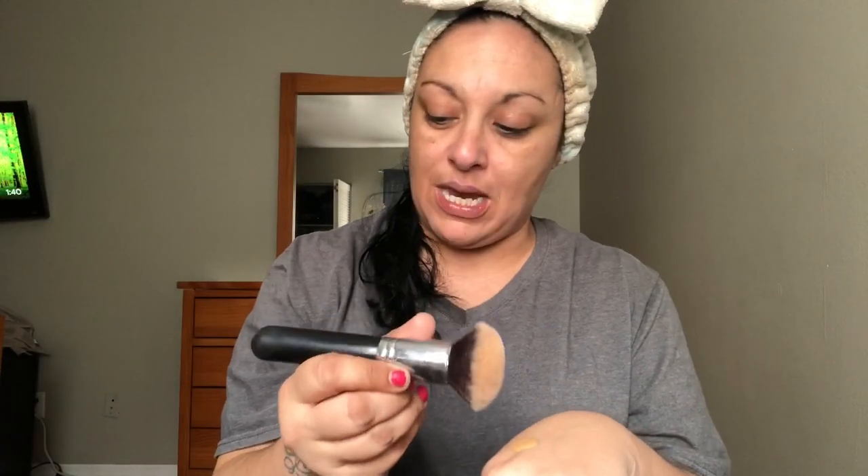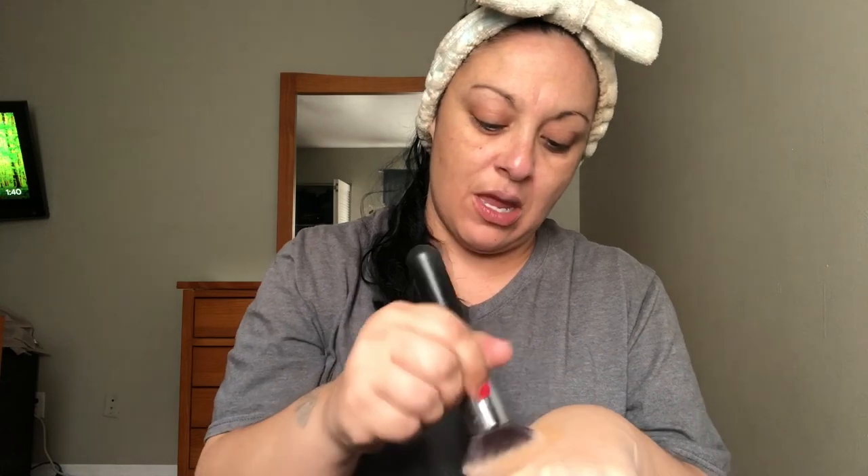When I hear the word 'matte,' the only foundation that I adore — because even if you didn't use a primer, this is the Matte and Poreless and it literally makes your pores disappear — I take it with my Morphe M439 brush, clean it off my hand, and just tap it into my skin. We're gonna put on some music so I can stop talking.